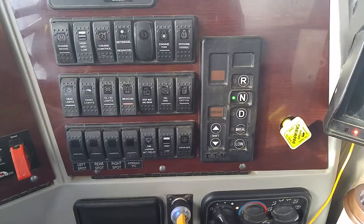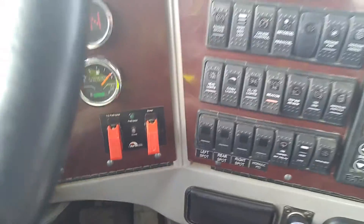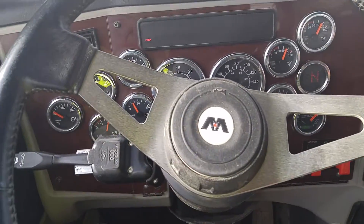We're going to do a start-up of the PTO and the blower in a Transway TeraVax. This is the Western Star version.